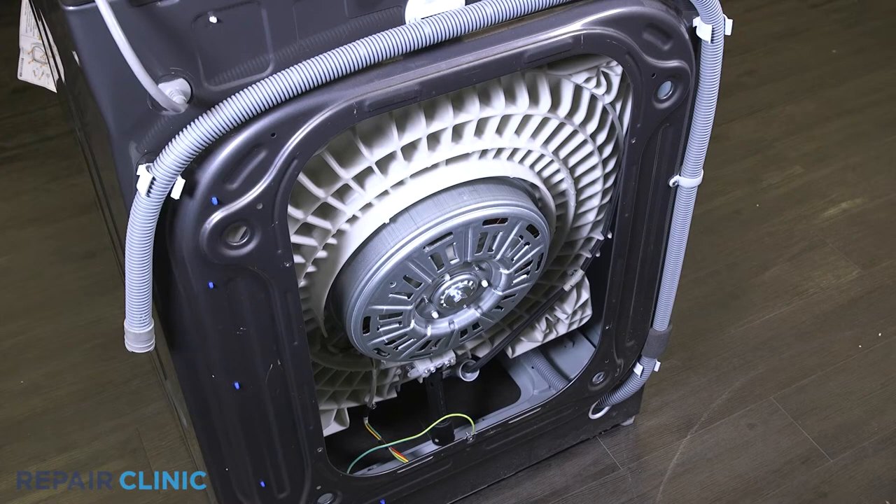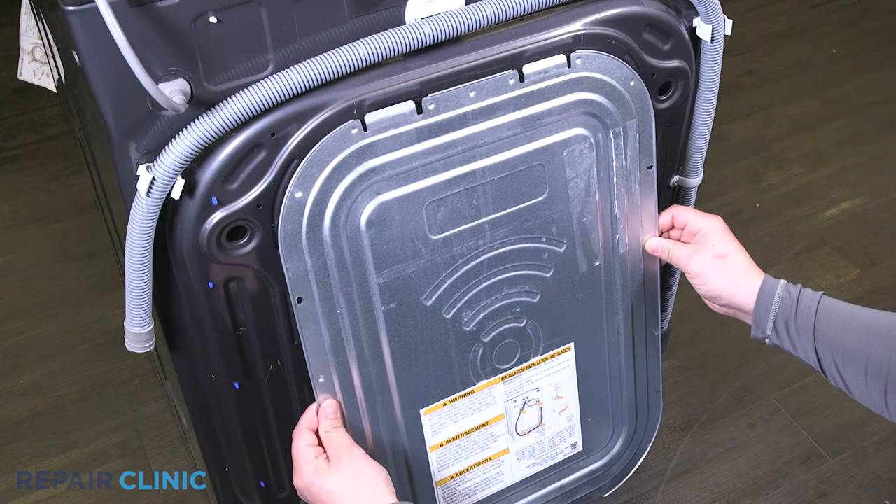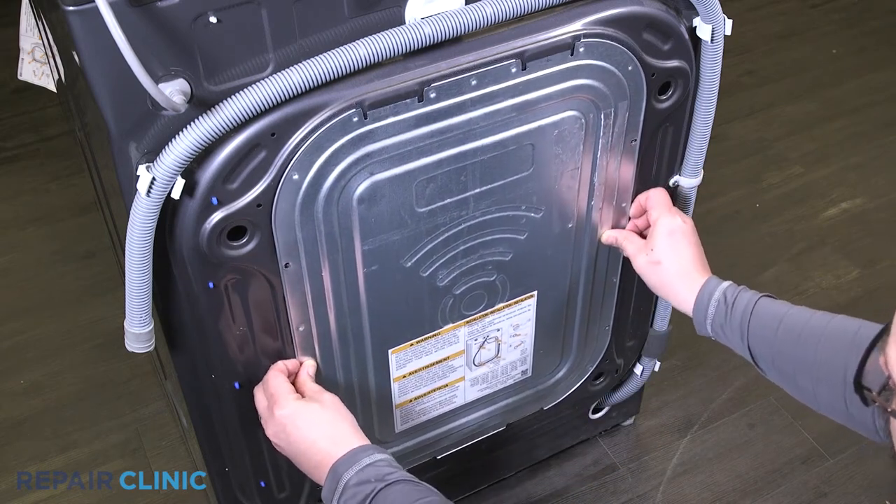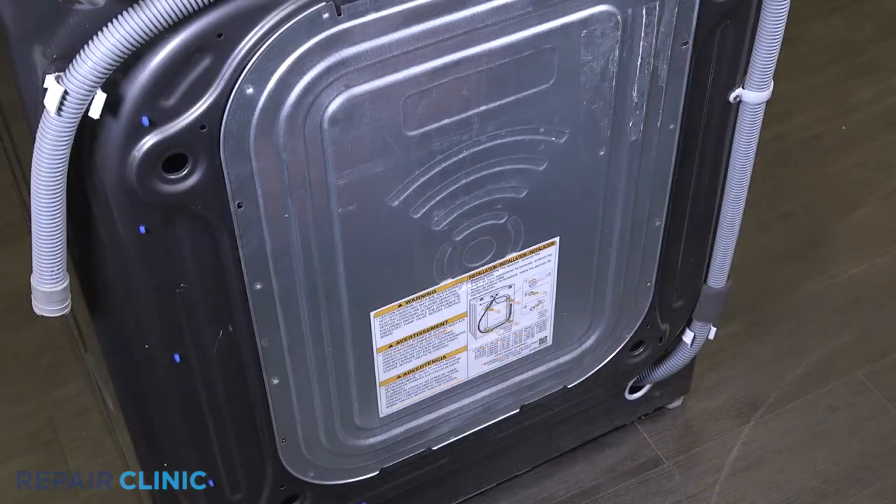Slide the rear cover into position and re-thread the four screws.